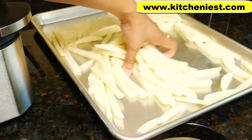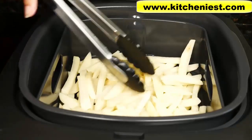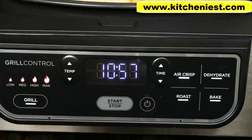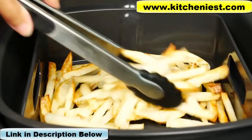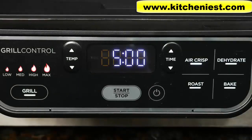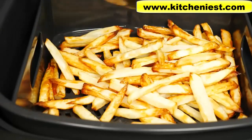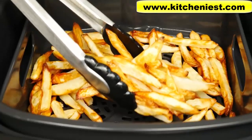Tablespoon of canola oil — toss the fries with the oil. The unit finishes heating up, which takes about 3 minutes. Even them out in the basket. We'll open the hood and toss them halfway through cooking. It's been 11 minutes — I'll open the hood. You can see the outside edges are brown. It's been a total of 17 minutes — you can see they're all golden brown. Don't cook more than this because they'll burn. Transfer them to a plate and put some salt on them.